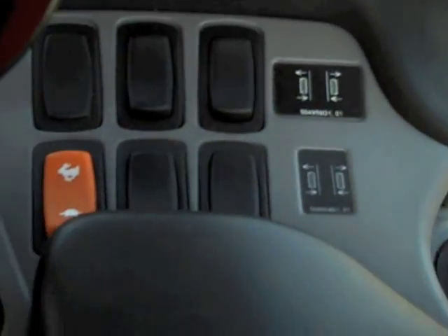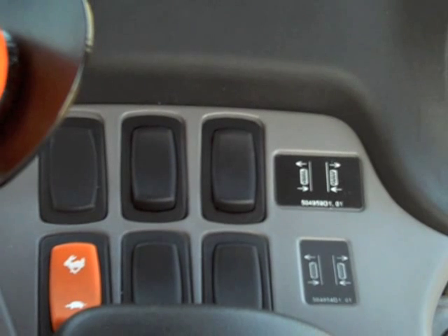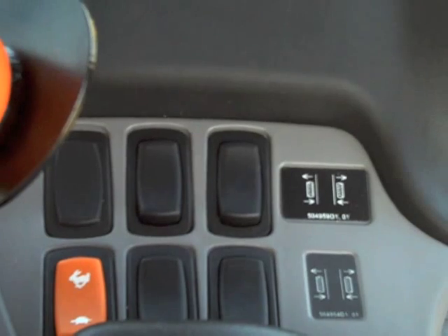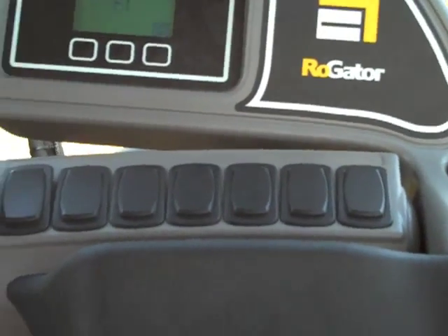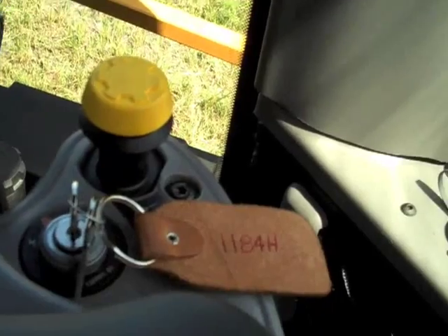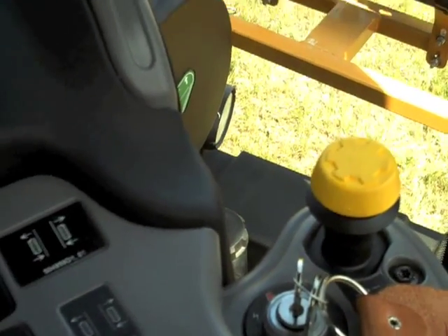Down here on the side, we have four switches for individual wheel tracking. You can move out one tire or all four — whatever he wants, whether running a wide track or a staggered track. You can run the fronts narrow and the rears wide if he wants to leave doubles. We also have our throttle position. The yellow switch is our safety switch — you push that down and none of the hydraulic boom functions will work, so you don't accidentally swing a boom out while running down the road. Just a little safety feature.